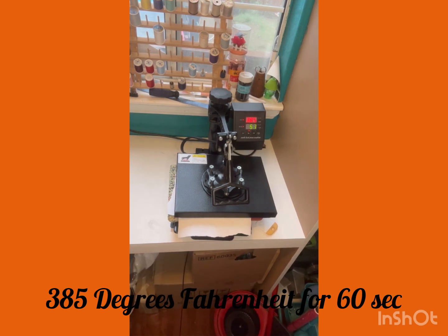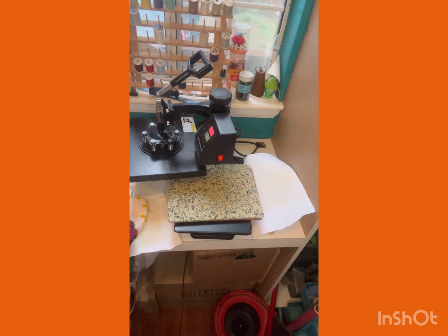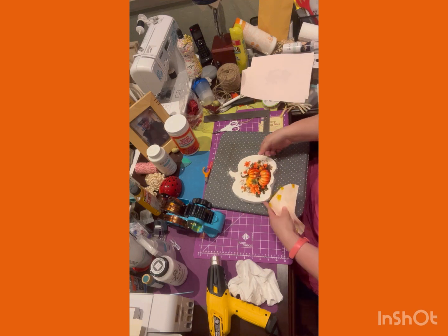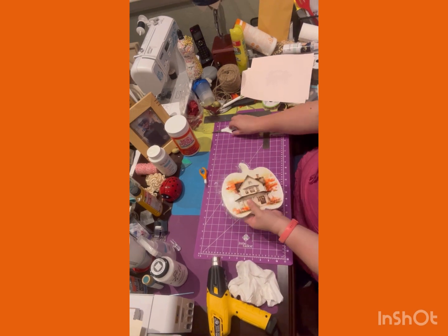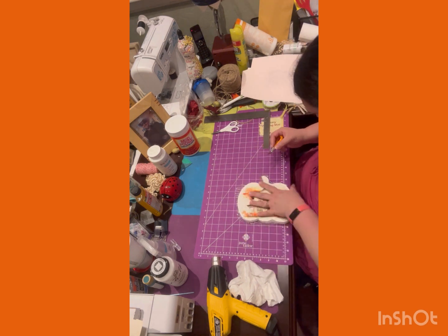Now we're going ahead at 385 degrees for 60 seconds, and I'm doing both sides. There we go. It's better if you wait a few minutes to take it off — I'm hearing that the ink when heated is toxic, so be in a well-ventilated area. I just took it off right away without issue; the machine has a smell because it's hot. That was the first image, and this is the second image — I think it turned out so cute. My daughter-in-law came over and said she liked it.